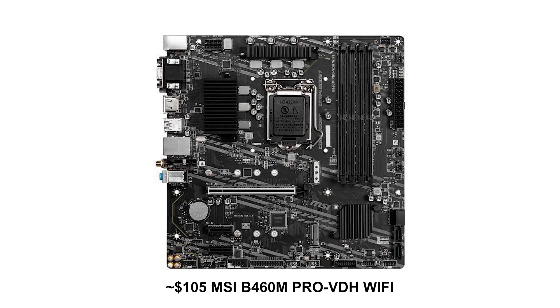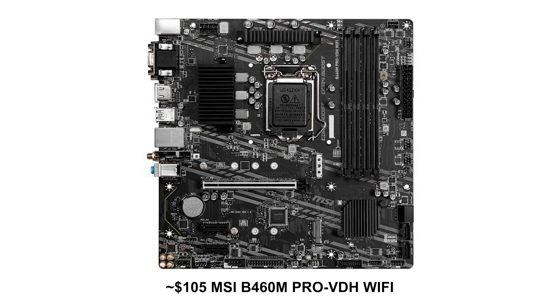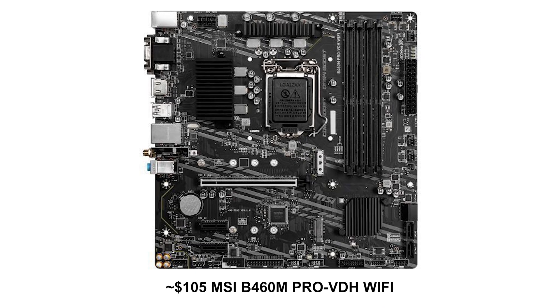This CPU gives great value especially paired with a B460 motherboard, which is exactly what we're doing here with the MSI B460 Pro VDH Wi-Fi. When pairing a motherboard with this CPU, make sure it has a decent VRM so you can upgrade the CPU later if needed. Also look for a motherboard with four DIMM slots — that's because if you start out with eight gigabytes instead of 16, you can easily upgrade RAM capacity down the road. With only two DIMM slots you're stuck with whatever dual-channel configuration you start with.